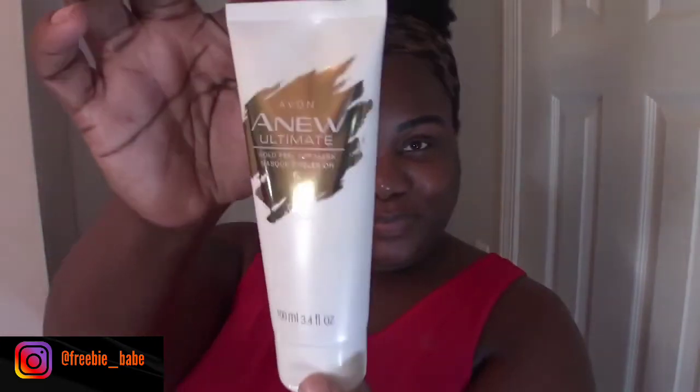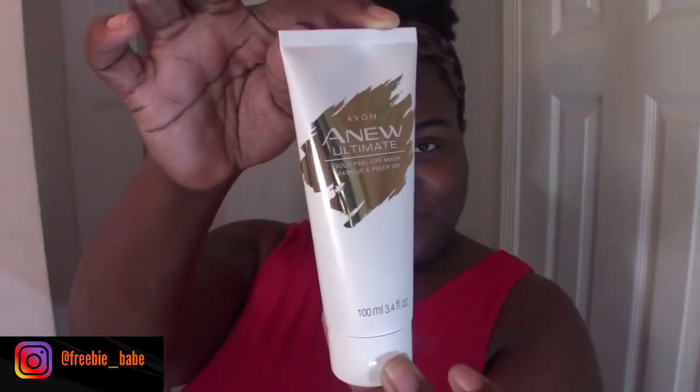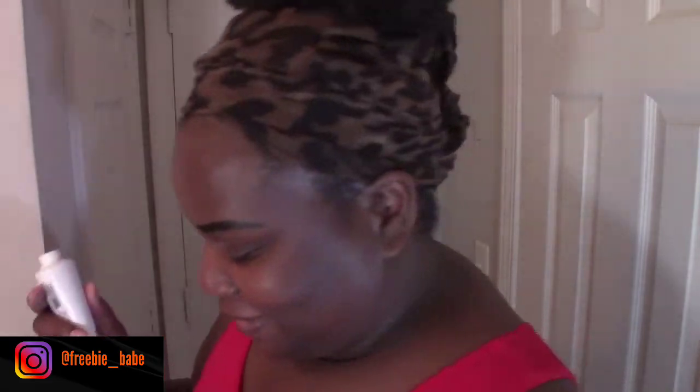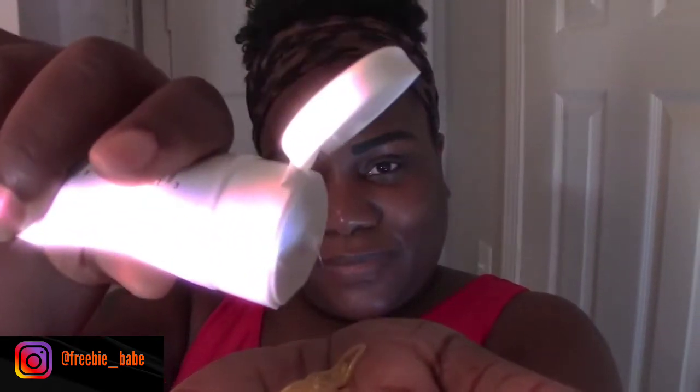Welcome back to my channel! Today I'm going to be using a gold face mask from Avon — this is the Anew Ultimate. I am so excited, and let me tell you, it smells so good. Of course it's gold, and look at the color — yes, I am so excited.